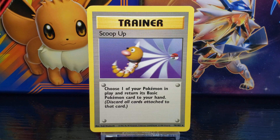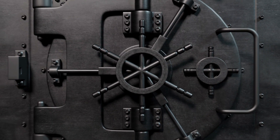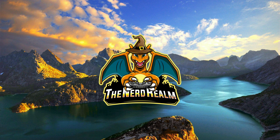And there you go — that about wraps up our up-close look at the Pokemon card Scoop Up from Base Set Unlimited. Stay tuned for the next card in this Card Vault series presented by the Nerd Realm. So what are your thoughts on this card, and did you ever own a copy?